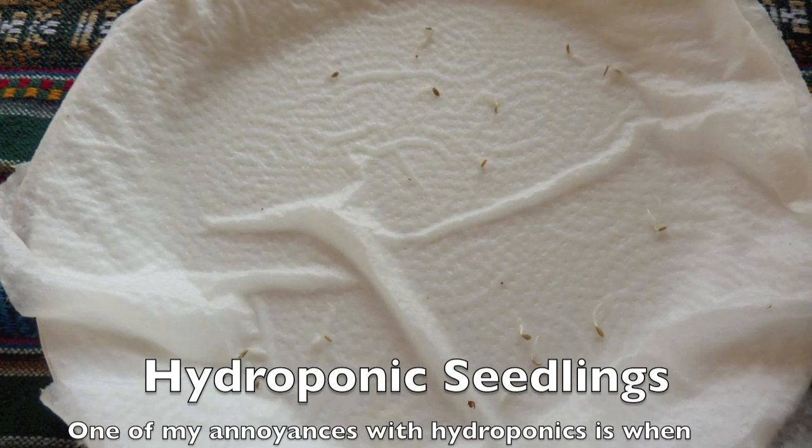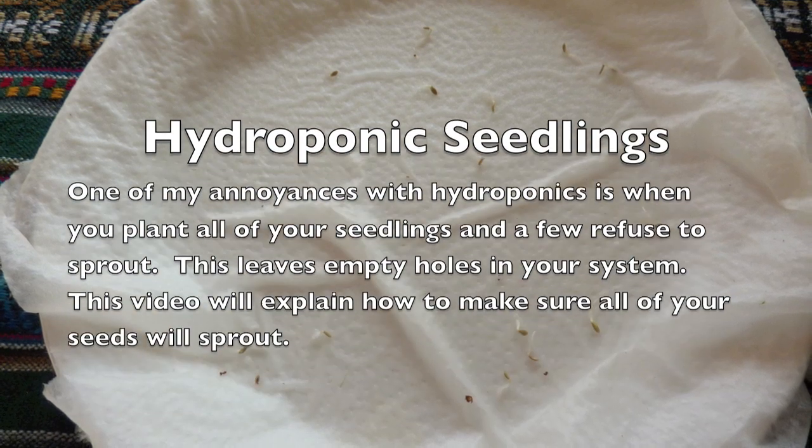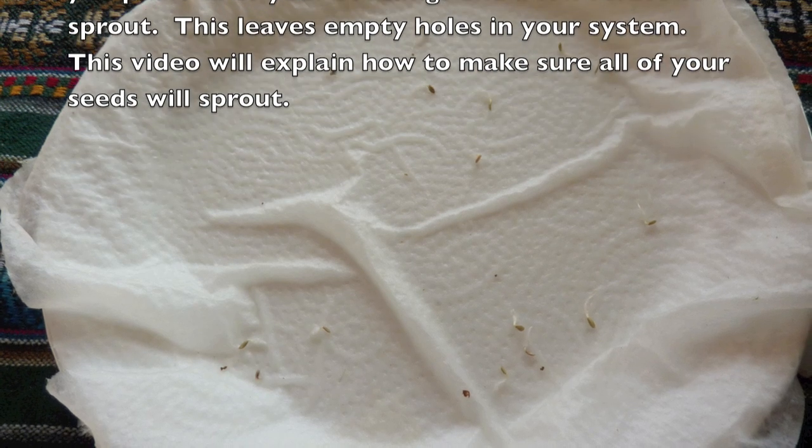One of my annoyances with hydroponics is when you plant all of your seedlings and a few refuse to sprout — this leaves empty holes in your system. This video will explain how to make sure all of your seeds will sprout.